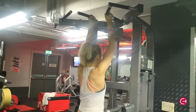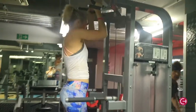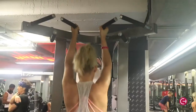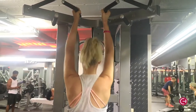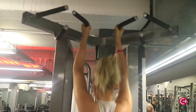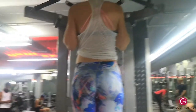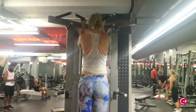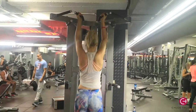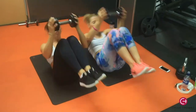Then we went into assisted chin-ups. These are great because if you're weaker you can do more reps using the weight to assist you. If you're heavy and tall like me you'll need more weight to assist — that doesn't mean you're weaker. These are great for the lats, back, and work your biceps a bit too. Remember to keep your core tight. If your gym doesn't have this machine, you can use a loop band tied to a bar and put your knee or foot into it — there are loads of videos on YouTube for that. You can also use this machine for assisted pull-ups.